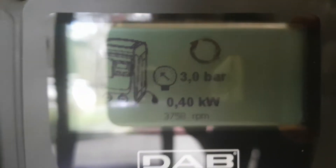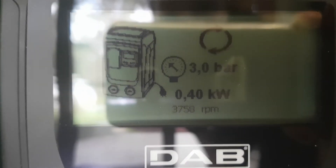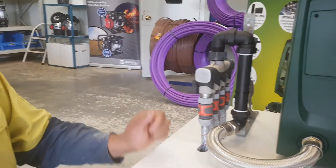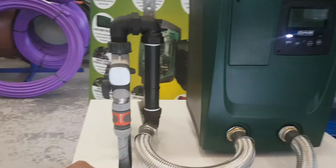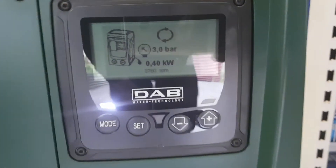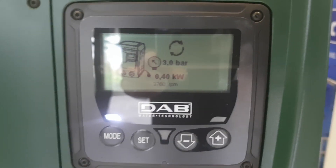If we had more taps we could easily do more, but here we only have four taps, so that's all we can demonstrate. This system supports up to eight taps. That's how the Easy Line Mini Box works.